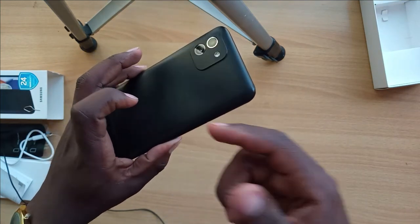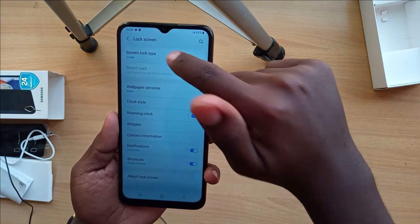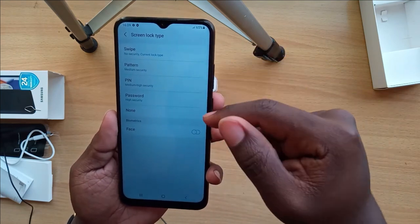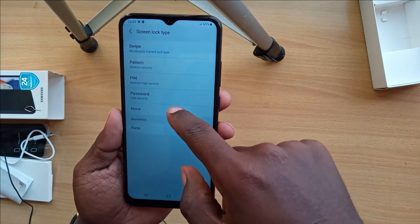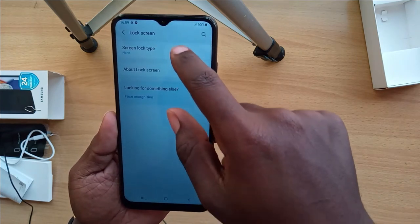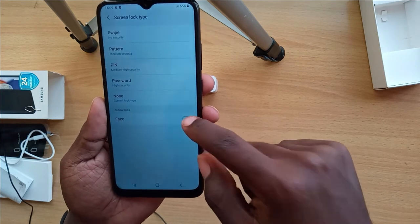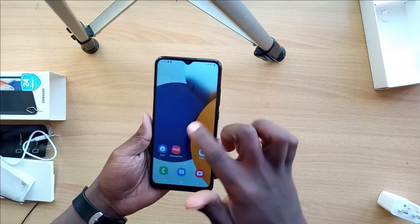For biometrics and security, this phone does not have a fingerprint sensor. The screen lock options are swipe, pattern, PIN, password, or none — if you want your phone to be easily stolen. It does have face recognition as well.